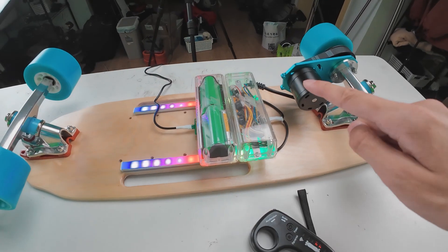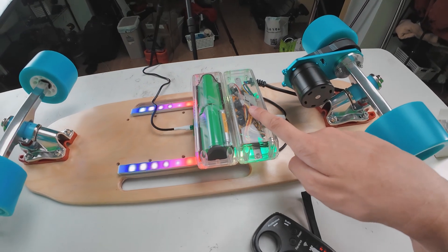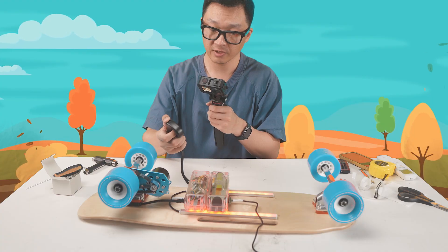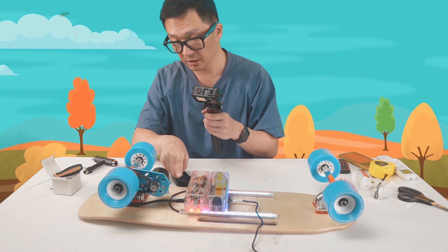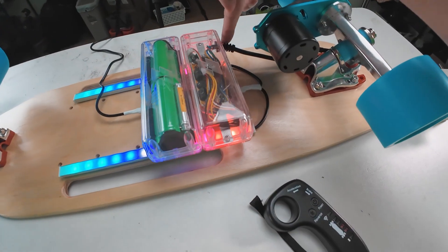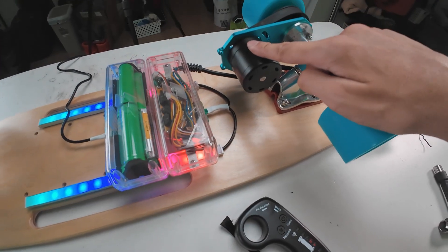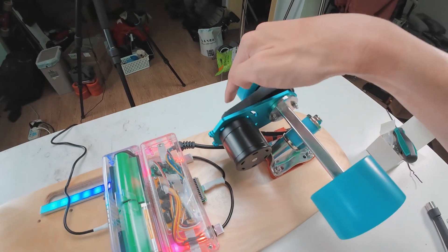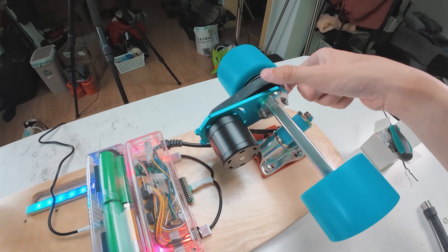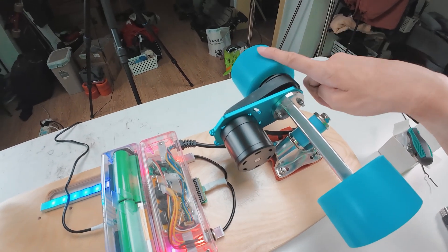Here's the battery. Here's the electronic speed controller, which is wirelessly paired with the remote controller. And this ESC is connected to these lights and also to the motor. The motor is on the motor mount. The motor has a pulley, which has a belt on it, which connects to another pulley, which is connected to the wheel.